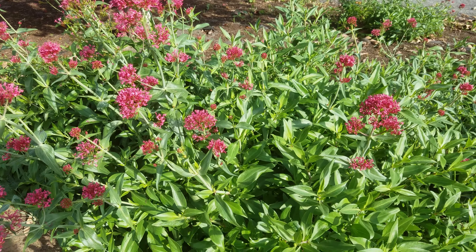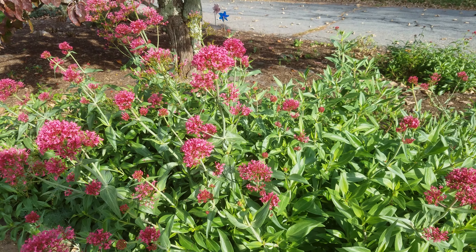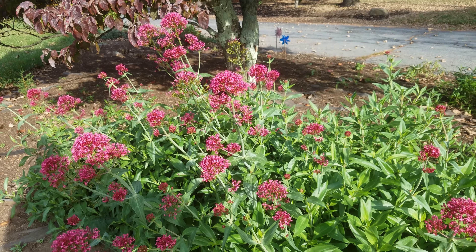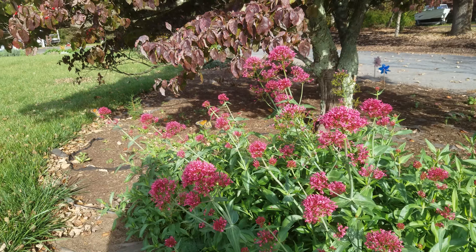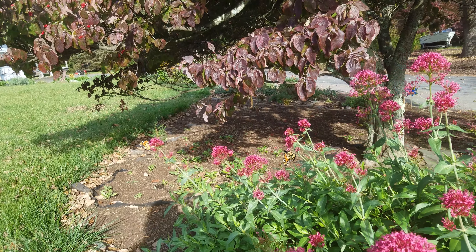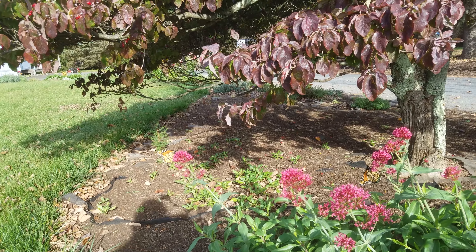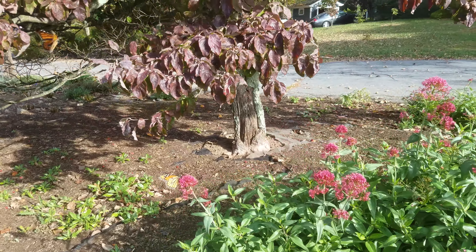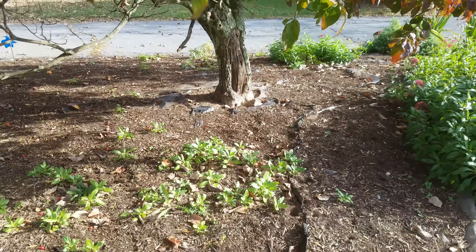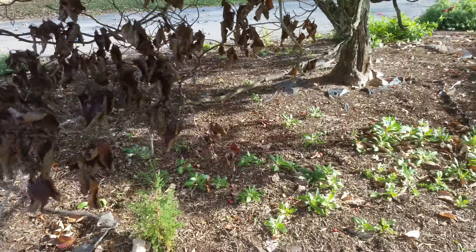Jupiter's beard doesn't have a scent, but it really grows very well. It does get a little trouble in early spring from a bug called the four-lined plant bug, which bothers this plant as well as my lavender and the blanket flower, but it recovered. There are a couple of monarchs right there. The Jupiter's beard has spread quite a bit, so I'm just letting it spread — I may be moving some of it next spring.